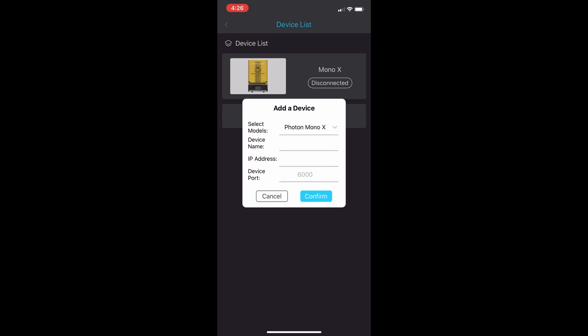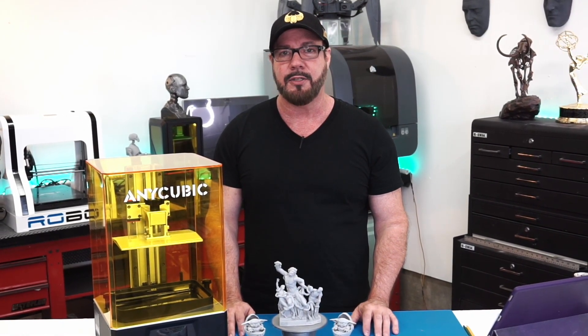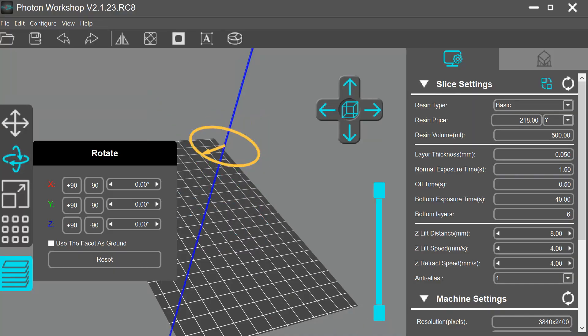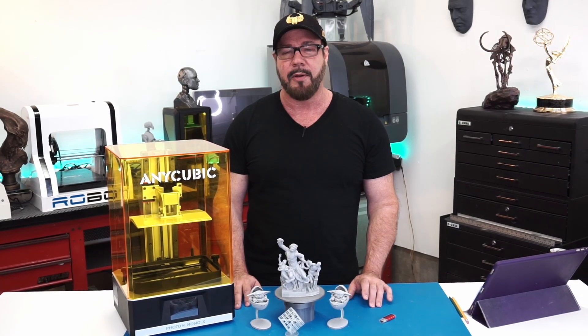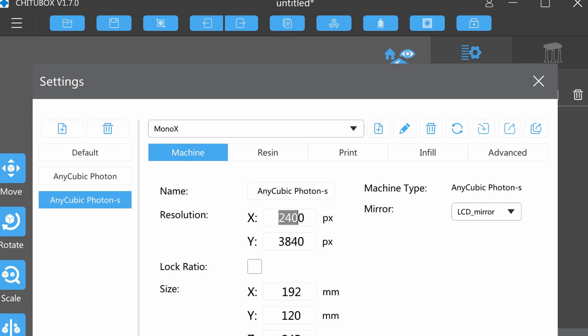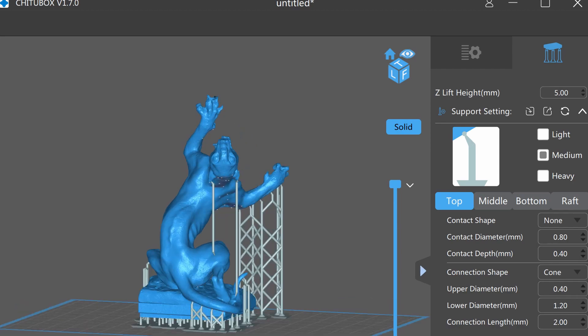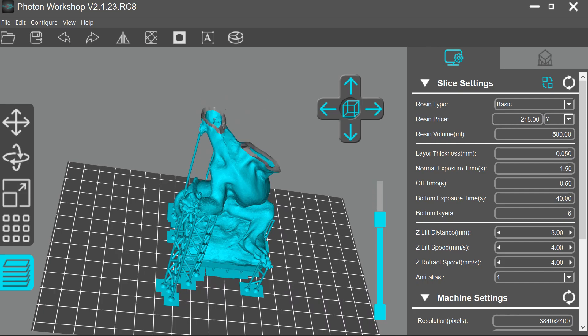Let's talk about the software slicer that comes with the printer — it's called Anycubic Workshop. It's in release candidate, so it's not really a final version and it has a lot of work that needs to be done. I had a lot of issues with auto supports not being generated in the right spots, adding supports had issues, and sometimes when I rotate a model it just disappears and never reappears. I normally use Chitubox as a slicer, but they don't have a profile for the new Anycubic printers yet. So I made a workaround: I open Chitubox, take a Photon S profile, and change the bed size to match the Mono X. This gives me the correct size, then I can import models, hollow them out, create all my supports, and export them as an STL. Then I open Anycubic Workshop, import the STLs, slice them, and save to the USB drive for printing. So far it works great.